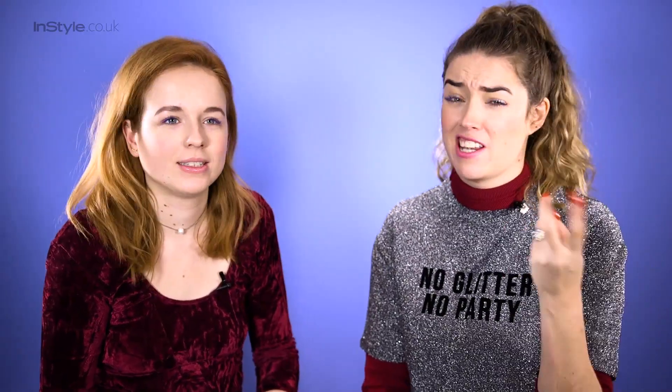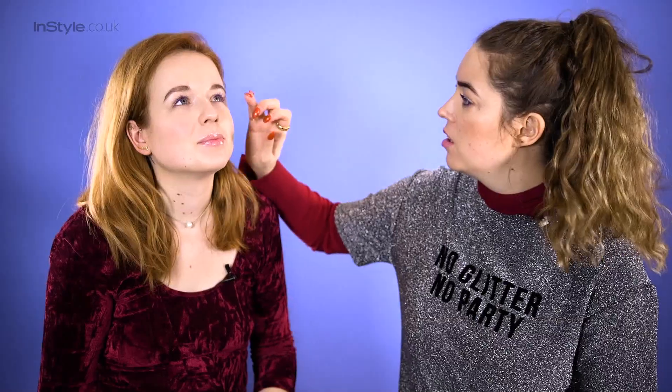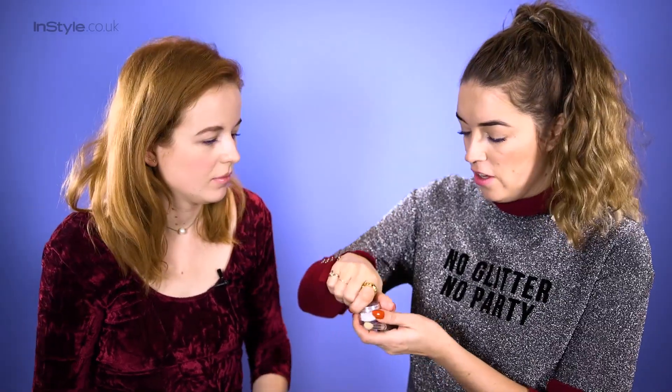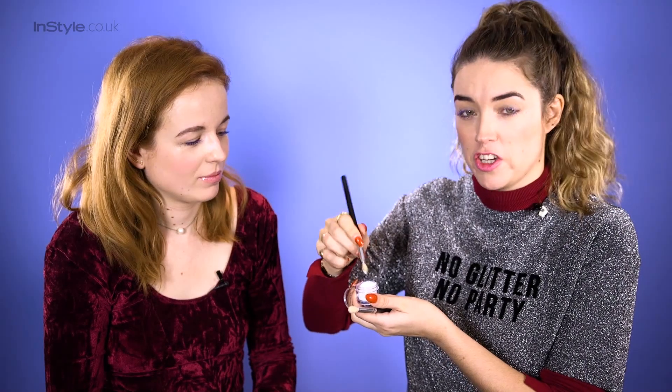Use a clear gloss, Vaseline, or even coconut oil — glitter sticks really well to it. Remember, wherever you put the glue formula is where the glitter is going to go, so start small and you can always add more. We're going to think about where you cry naturally — kind of like an extreme highlighting scenario. I'm using a fine, beautiful, iridescent glitter that looks like snow, applied with a fluffy eyeshadow brush.